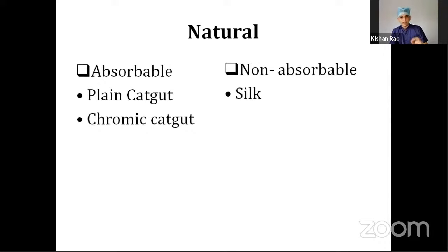The chromic catgut is catgut with chromium salt added to it. The non-absorbable natural suture materials are silk, cotton, linen, etc. In this video, we shall discuss those things which are currently used in day-to-day practice and are relevant for all of us, rather than going into the depth of each thing. Instead, we'll know something important about everything.